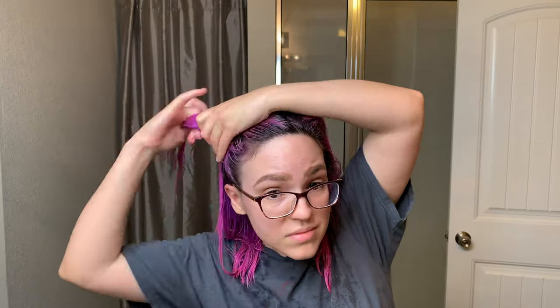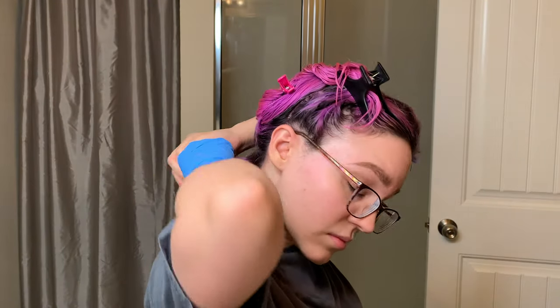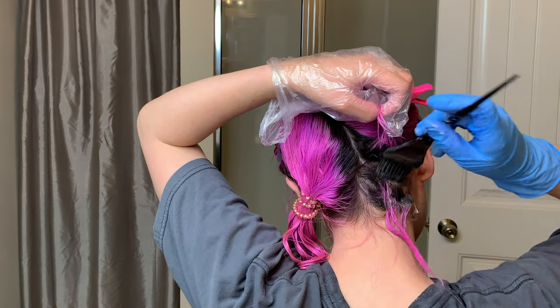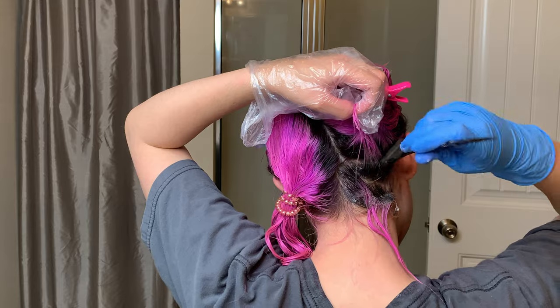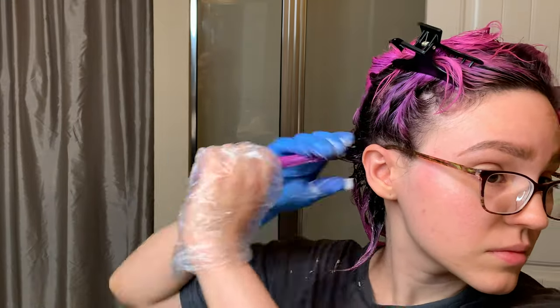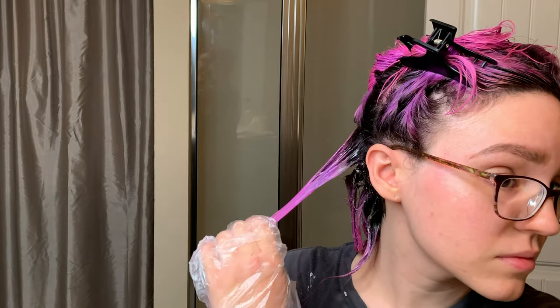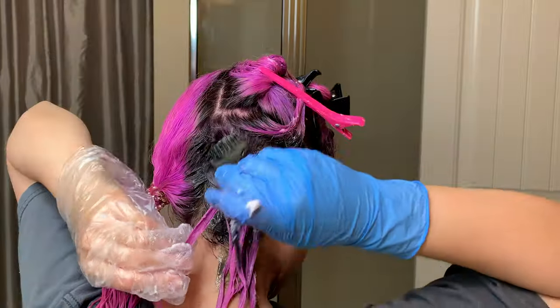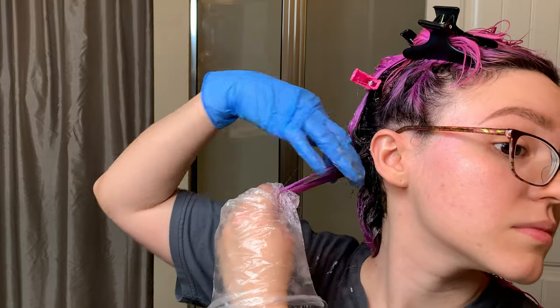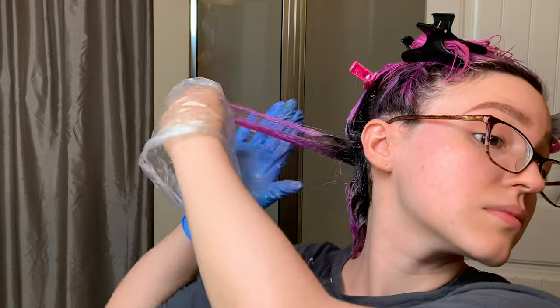You're going to want a mirror for this so you can see what you're doing. First I dampened my whole head and sectioned off my hair. I do recommend using conditioner before sectioning. For each section, apply conditioner first and then go in with the root color — this ensures your pre-lightened hair is filled so you won't get staining with the dark shades. After each section, blend the color with your fingers.